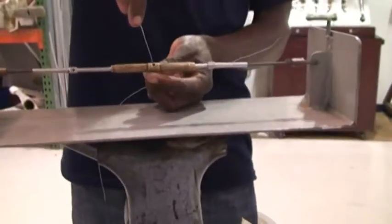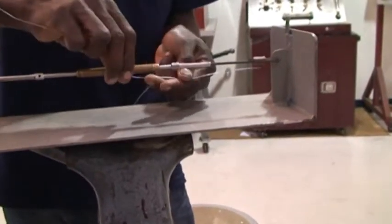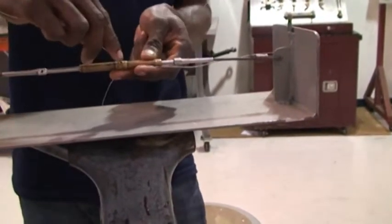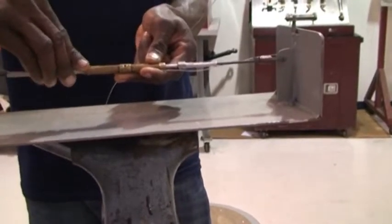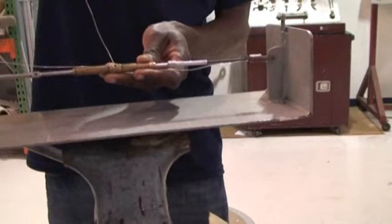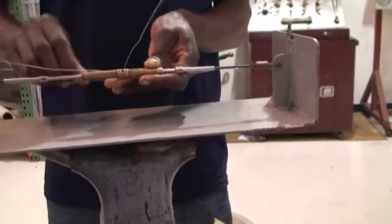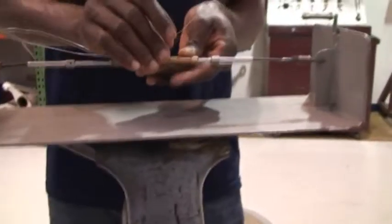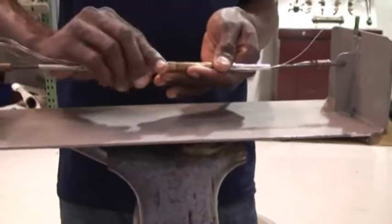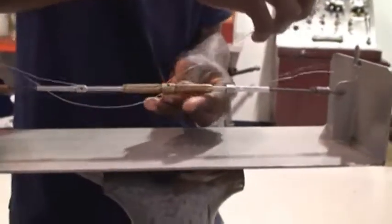First of all, you put it on the hole. You bend it towards this side, you bend it towards this side. You add a second safety wire. You bend it towards this direction, you bend it towards this direction. And then you put it on the bottom.